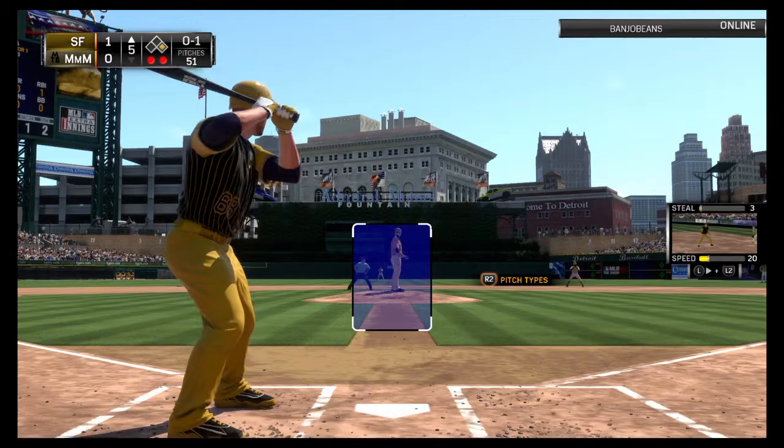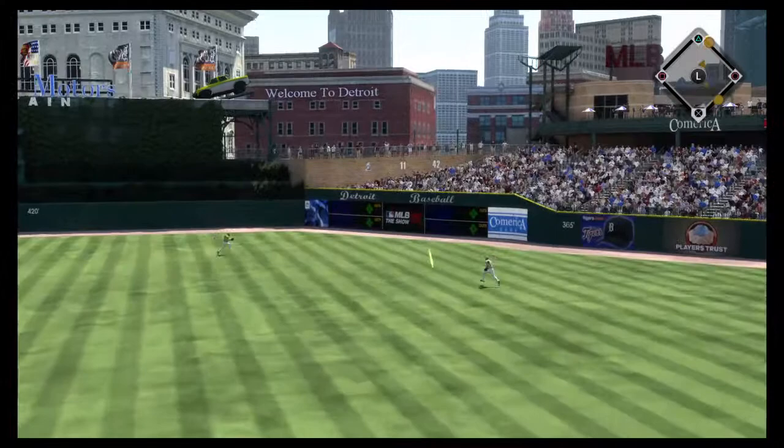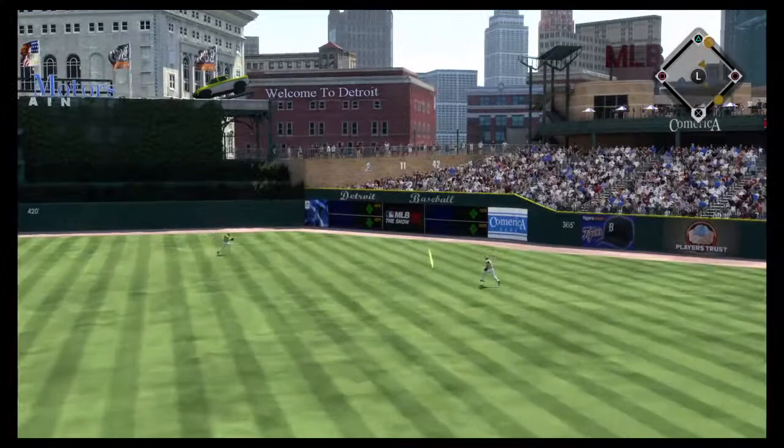He swings through a fastball and doesn't catch up with it. It's 0-1. He goes the other way as this is hit in the air toward the gap in right center, and that'll get down for what should be extra bases.